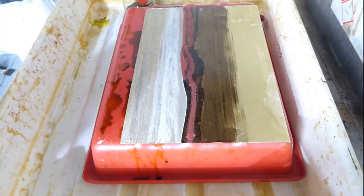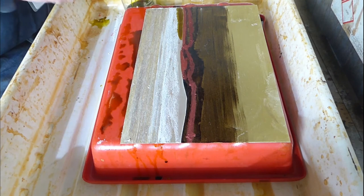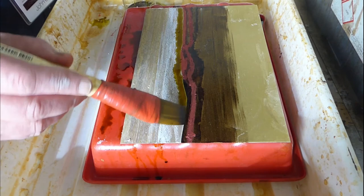If I want more variation in tones, I'll sometimes paint the acid onto the plate rather than dipping it. Painting it on gives a greater variety of tones because the acid is in contact with the plate for different times, though it is a little bit harder to control the process.